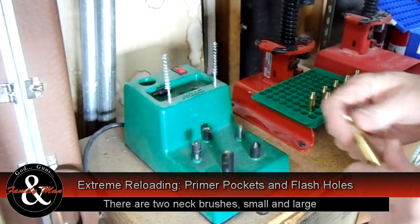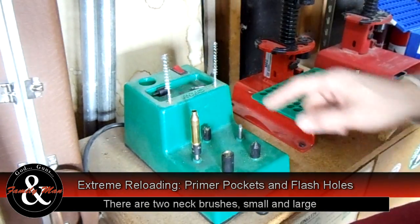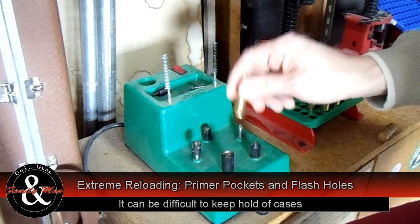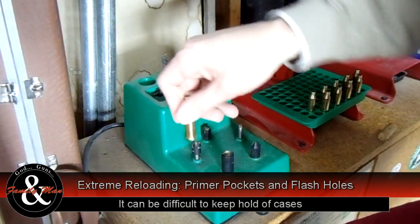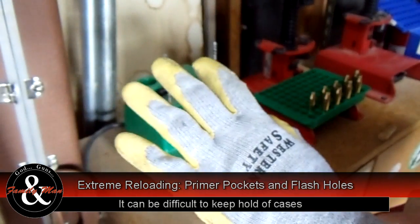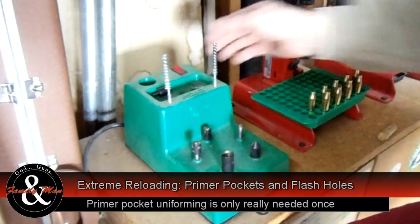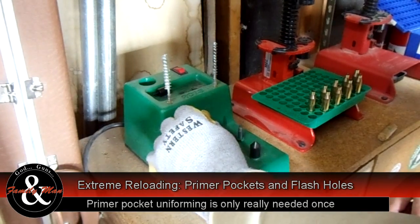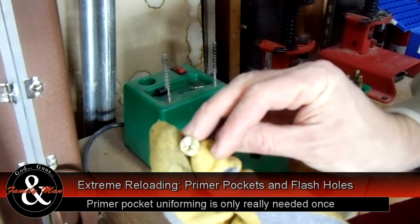I'm going to skip the brush station and go directly to the primer pocket uniformer. One thing I notice is that when you're trying to uniform up these primer pockets for the first time or on brand new brass, it can start torquing your hands out — there's a lot of twist and the whole case wants to slip. A real quick fix: these rubber-faced gloves from Harbor Freight. Really cheap, and when they wear out you toss them. But they give me a nice grip and I can do this much easier.